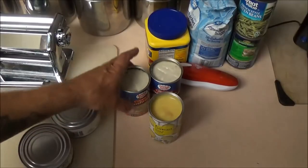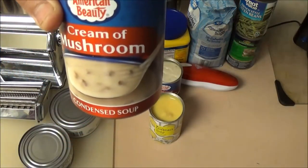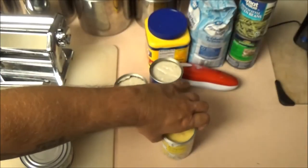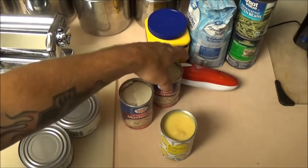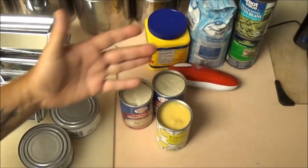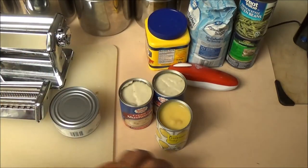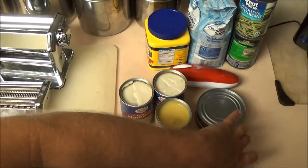We've got some cream of mushroom — two cans of that — and cream of chicken. This is just the condensed canned soup. I don't know if these 10.5-ounce cans are going to be big enough; there's another 10.5 ounces, so we'll just have to see. I usually use the big cans. I think we've got plenty of chicken here, so we've got this stuff ready to go.